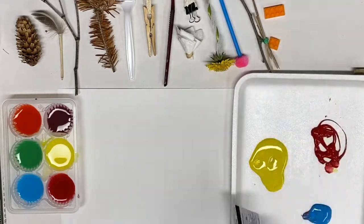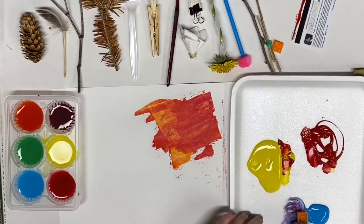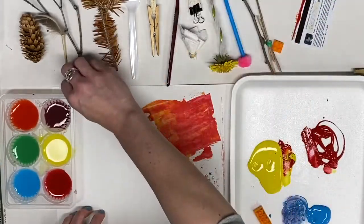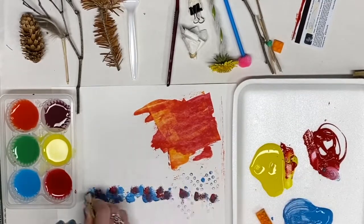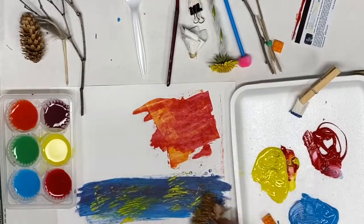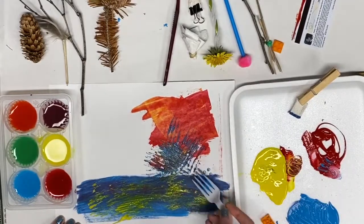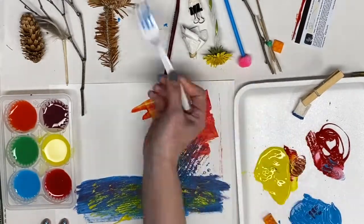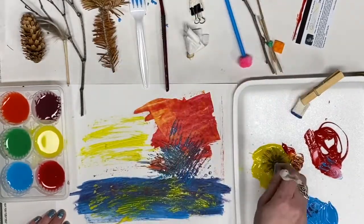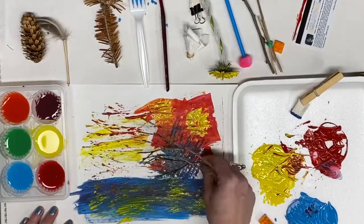Let's see what I can do with these. I'm testing out my different tools that I made. Some of them I'm swiping, some of them I'm dabbing, and I'm just creating some really interesting textures and marks and having fun doing it. I'm not really sure what I'm creating as a picture — maybe it's something abstract.